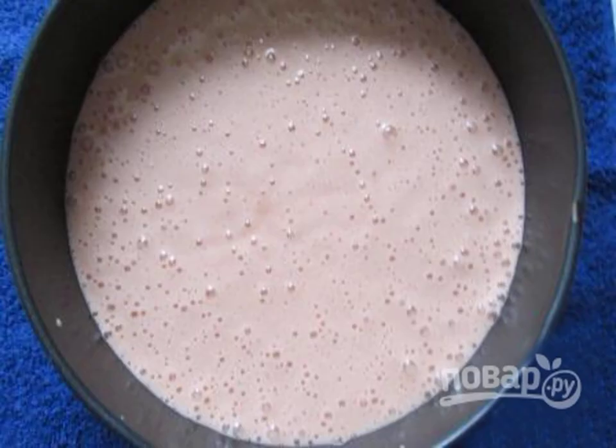Sift the flour several times through a sieve so that it is saturated with oxygen. Then combine it with soda. Instead of soda, you can use baking powder.